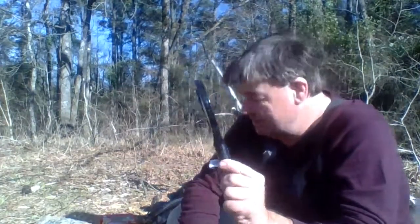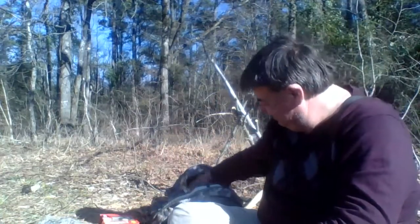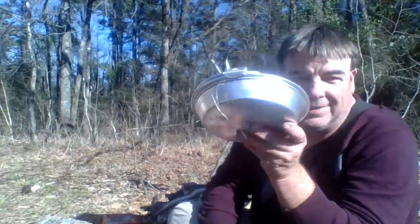I've never done a solar fire, so I thought, well, let's do a solar fire. Got me a new little cooking kit.